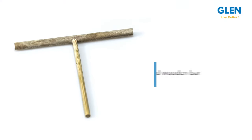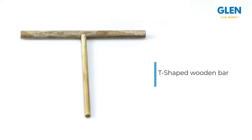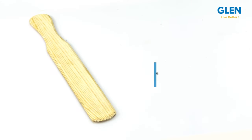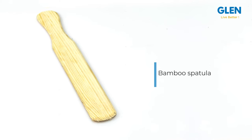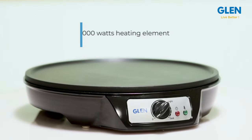It even comes with a wooden bar and a bamboo spatula. The T-shaped wooden bar makes it absolutely hassle-free to spread the batter evenly across the plate. Use the bamboo spatula to put the masala, fold the dosa, and take it off the plate.